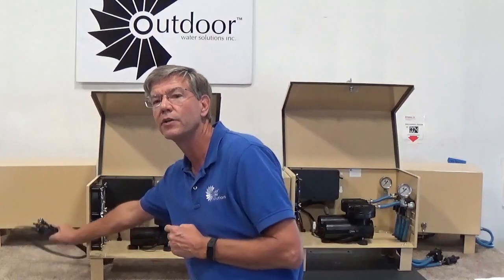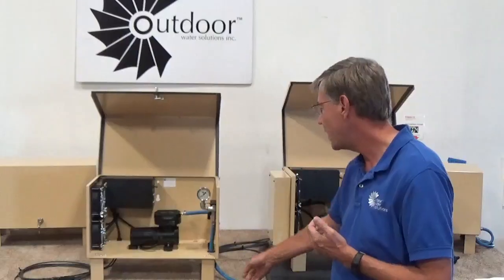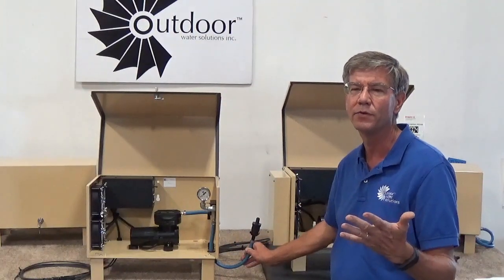These are what we call plug-and-play systems, and we provide everything that you need to install the aeration systems except for the concrete. We even provide all the electrical cables that you'll plug into your panels, which are mounted on aluminum frames, and we also provide all of the diffusers and air line that you're going to need to set the diffusers into your pond.